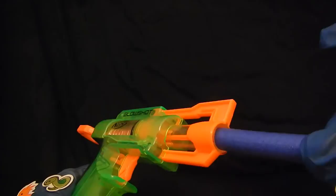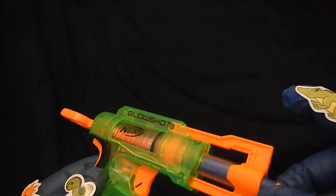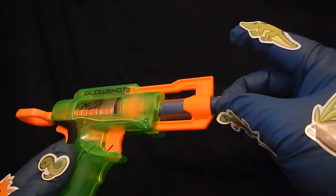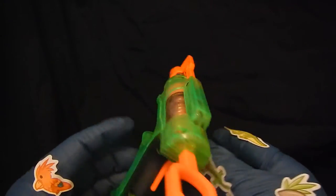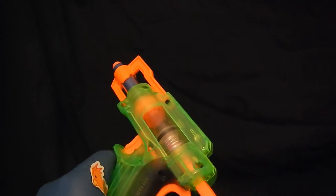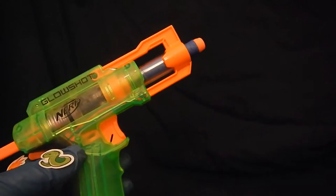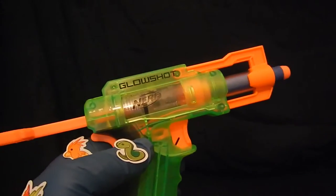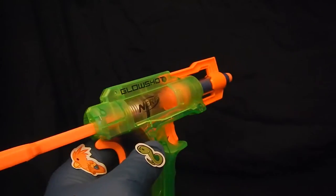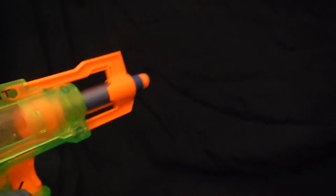Just stick the dart in the barrel there. Make sure it's secure, and finger off the trigger — just nice gun safety. Pull back to cock it, and that's ready to go. I will do a review video later. This is just the unboxing video.